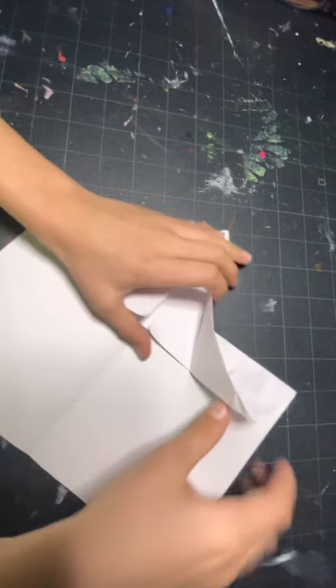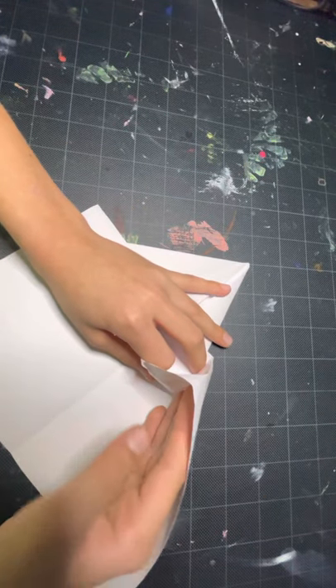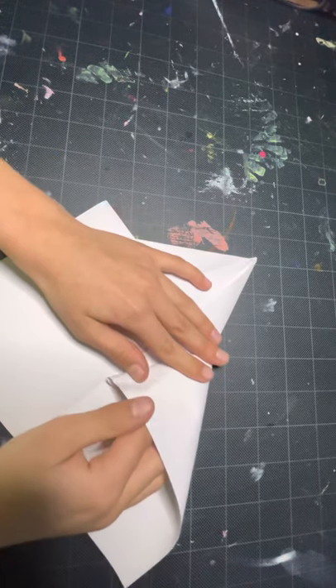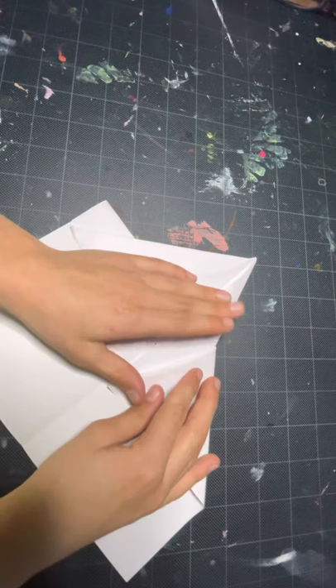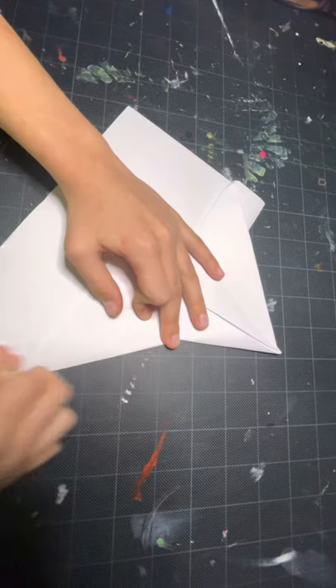You're going to fold this to the center with one hand and with the other hand you're going to force this pocket open and swing this — you can swivel this tip here so it is a triangle.